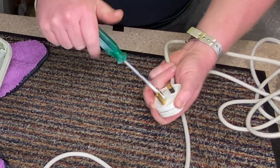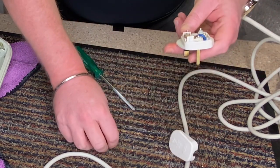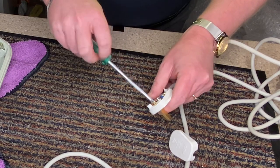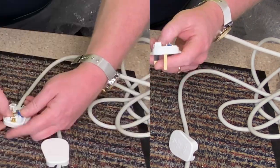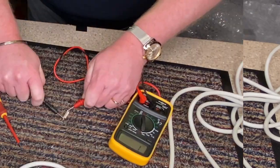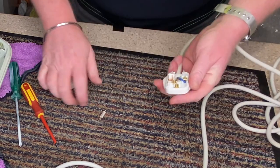That's just the earth wire screw that needs screwing in. The fuse is fine — I'm surprised that didn't blow. The next place I want to check is in here.